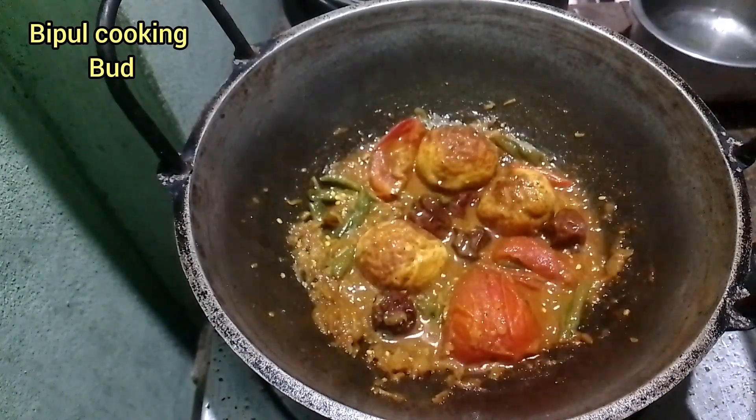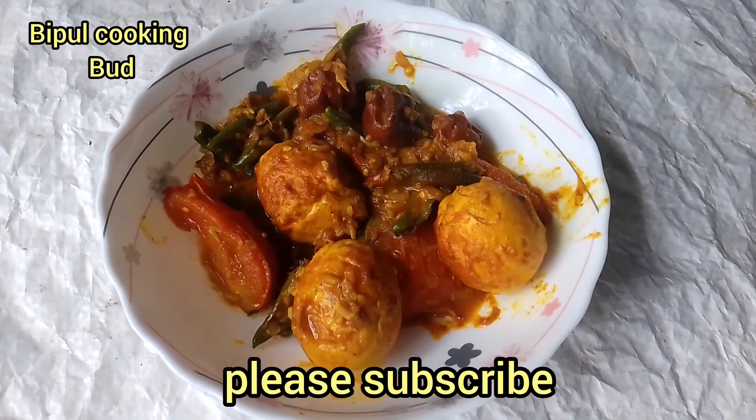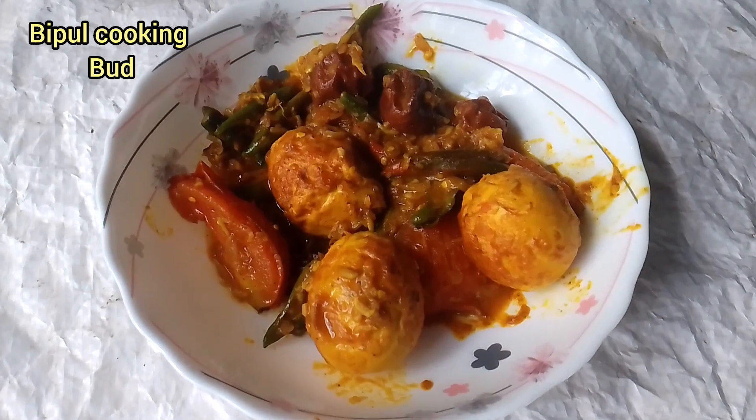Like, comment, share and subscribe to the Beepool Cooking Bar channel, please. Subscribe to my channel.